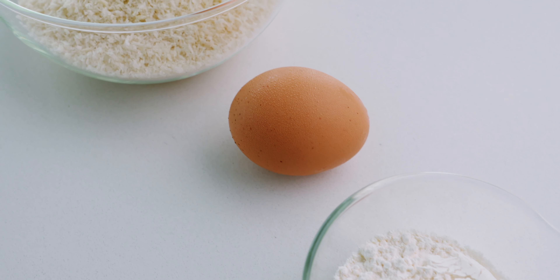Now let's get everything ready to bread and season our cutlets. For the seasoning, toss the white pepper and onion powder into the salt and give that a stir to combine them evenly. You can get creative here with different spices, but I like to keep mine pretty simple.